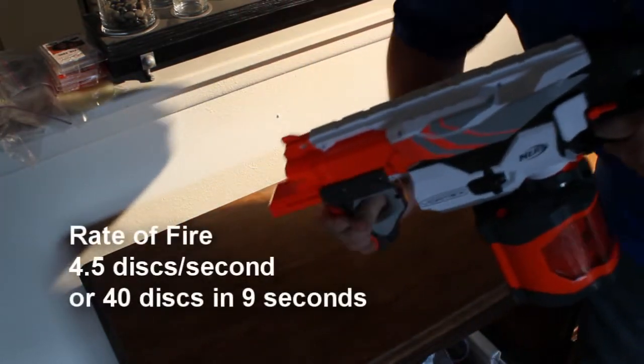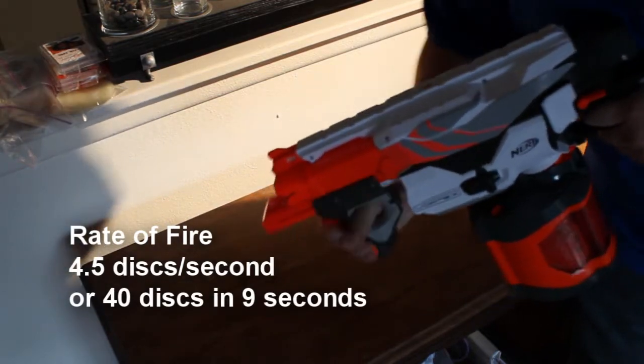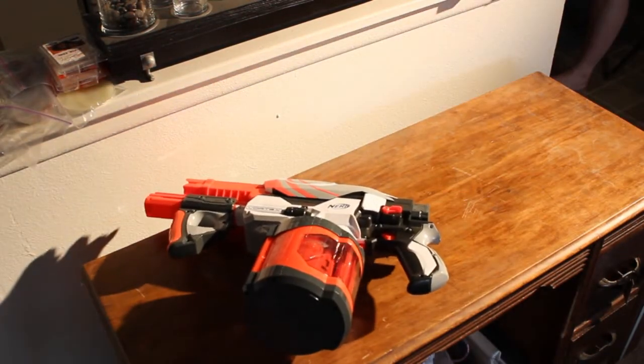However, once you get the thing loaded and jam it in, the output is ridiculous. The rate of fire is awesome — it's 40 discs and you can get those out in just a few seconds. When we were at the Nerf Elite release party in Manhattan, our friends from Adult Fans of Nerf were playing around with the blaster and they unloaded the thing in just seconds in the Nerf arena. Really surprised the heck out of everybody. You can pretty much get all the ammo in the air at the same time — that's how fast the rate of fire is. I'm very impressed with that.